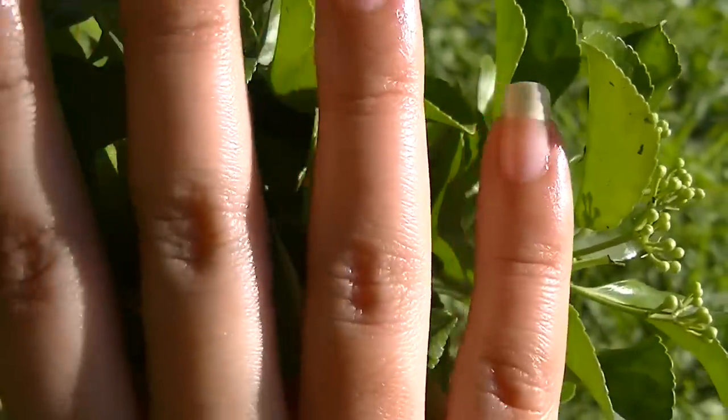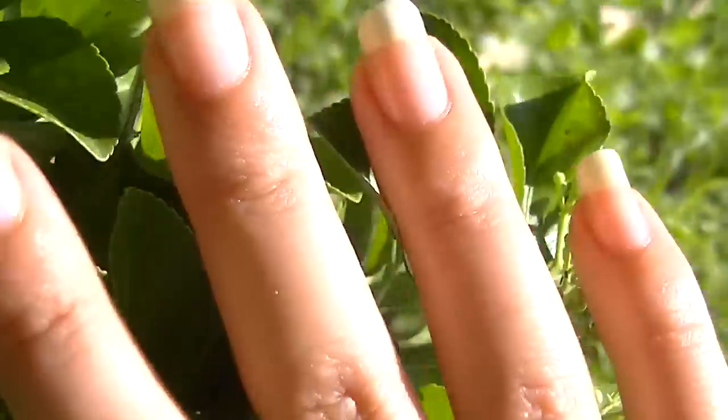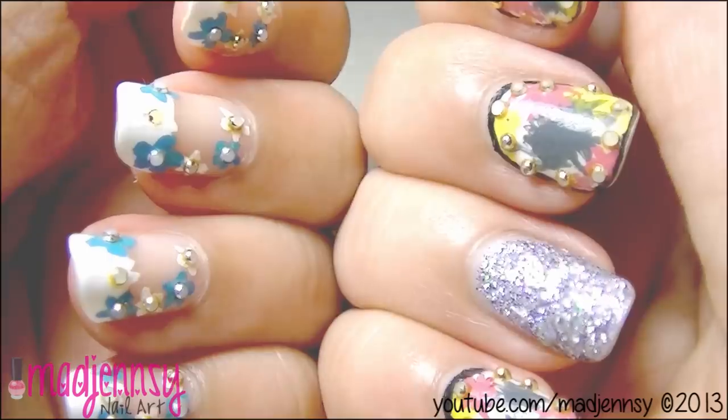Hi everybody! This video is all about my nail care routine. I show all the things that I usually do to keep my natural nails long, healthy and strong. Hope you like it!